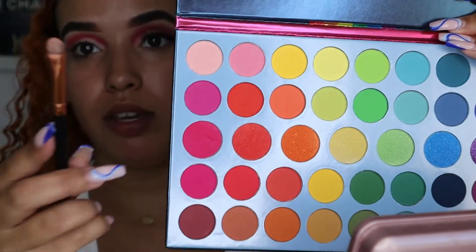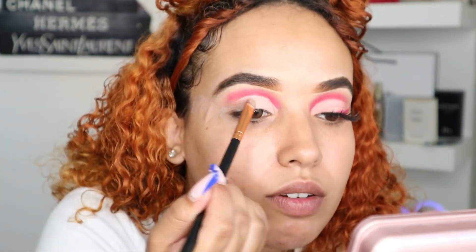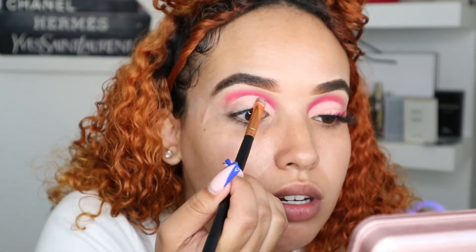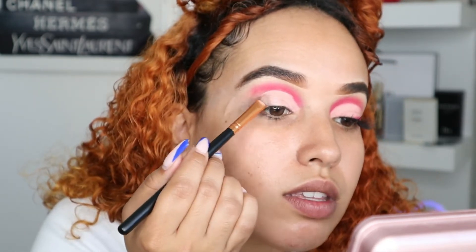Now as you can see we have the concealer down, but we need to add our lighter shades to make it look prettier. So we're going to use this light pink right here, using the back end of the same brush. Just tap it in, pat it first, grab more eyeshadow as you need — same as the other eye.